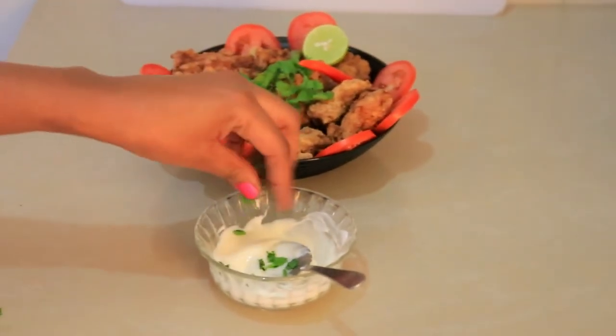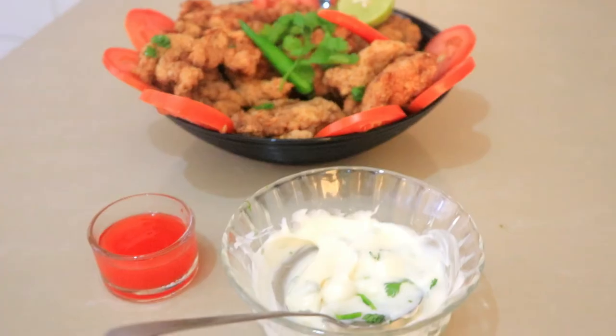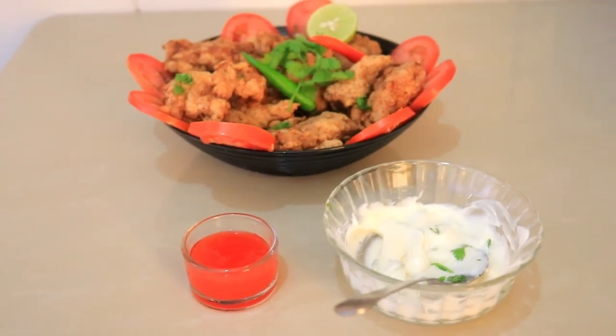For the dipping sauce, I'm just going to use mayonnaise and ketchup. That's it, guys — very simple. I hope you like this recipe. If you do, give it a thumbs up, subscribe to my channel, and I'll see you in the next video. Thank you for watching, bye-bye.